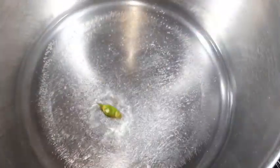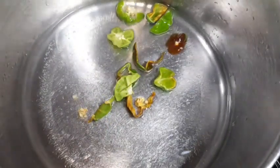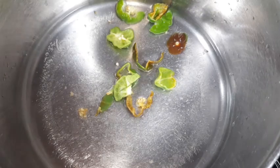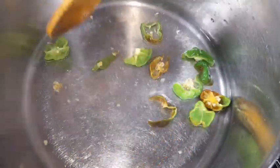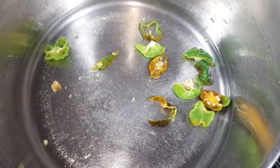Now we are going to add our scotch bonnet peppers. You want to be careful right here because the scotch bonnet pepper is playing no joke — make sure you open your windows. Next I will add my carrots. Because the carrots take a longer time to cook, we add them now and allow them to soften for 30 to 50 seconds.